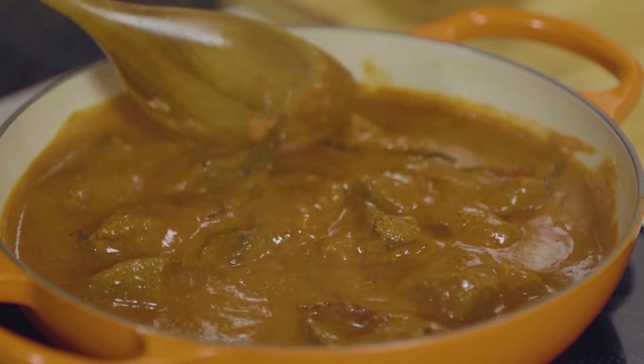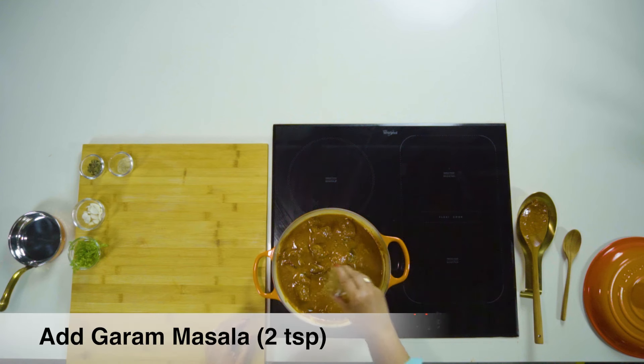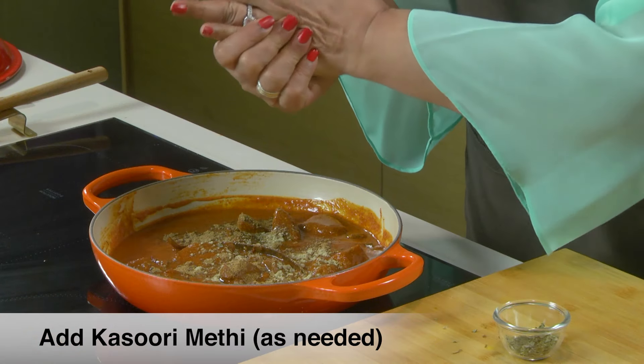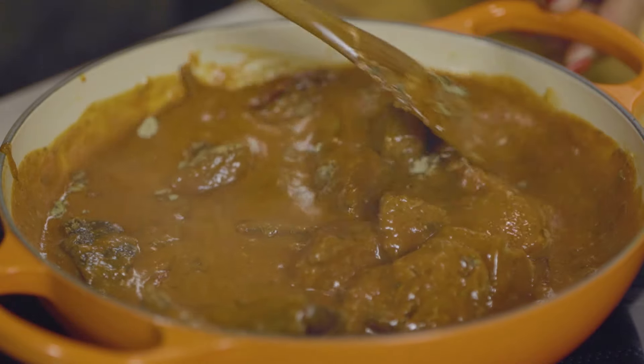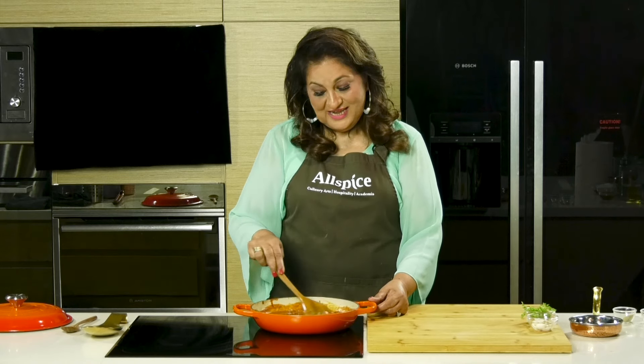It's been about 45 minutes. Let's check on the mutton. Add in some garam masala, cardamom powder, and a little bit of kasoori methi. Mutton Rogan Josh, Kashmiri style, is ready.